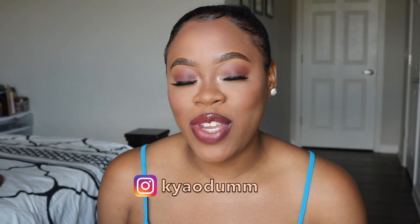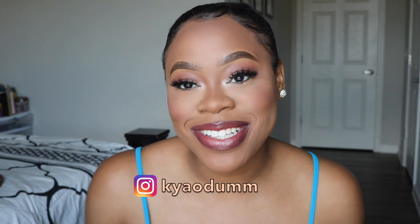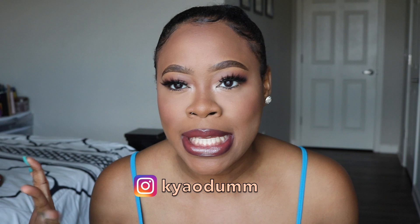Hi guys, my name is Kaya, welcome back to my channel. Thank you for clicking on my video and watching. Today's video I'm reviewing another ponytail — I know I've been on this ponytail streak lately, maybe because it's summertime. So today's ponytail...